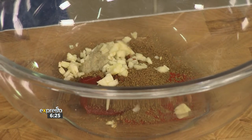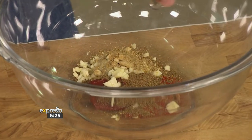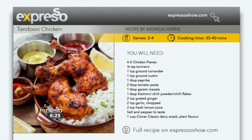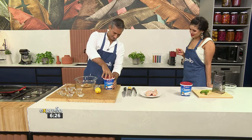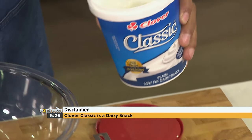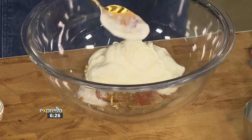Marination is one of the important parts of the tandoori chicken, and we're going to add all our spices together. Of course, we also have this recipe available on our website at expressoshow.com — we've actually put down the amounts you need to use. And do not forget to add our Clover Classic. We love our Clover Classic dairy snack — it is deliciously smooth and creamy, and it also helps to create a moist result in this recipe. This is going to be the base of our marinade.